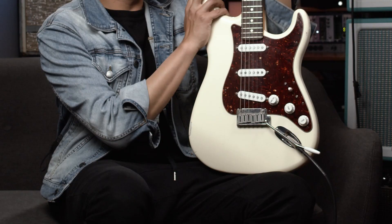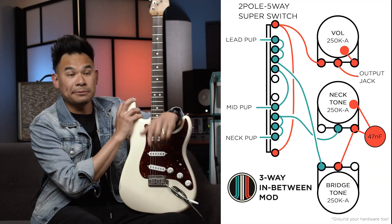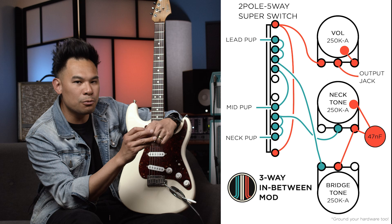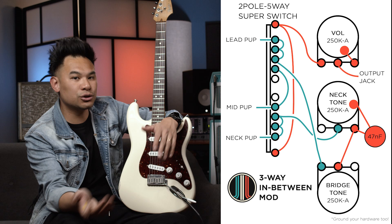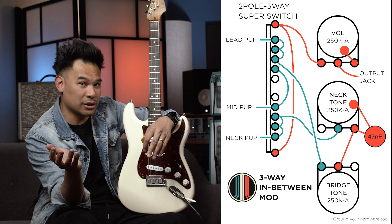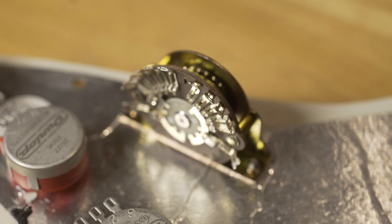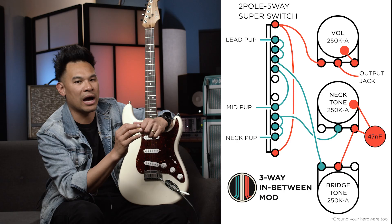Let's talk about the schematics. For my first mod — the three-way in-between position mod, which is pretty much a standard Strat except the middle position activates the outer coils — this is the wiring. If you look closely, you can see there's one specialty part you need: a two-pole five-way switch for your selector. Most Strats come with essentially a two-pole three-way switch with an ability to get in-between the three tabs. A five-way switch gives you five positions, which gives you the ability to get what you want in each specific position.